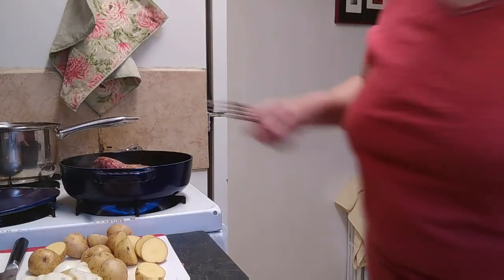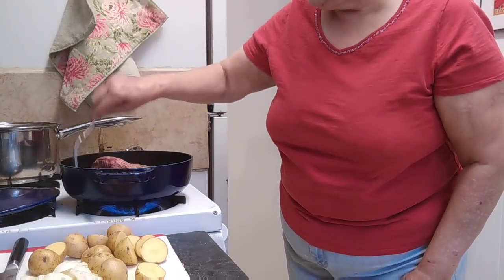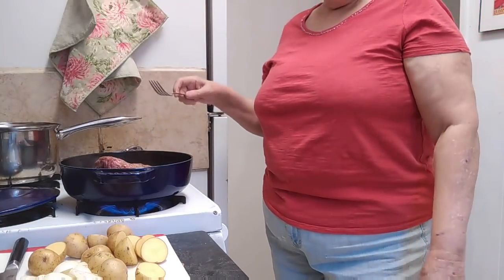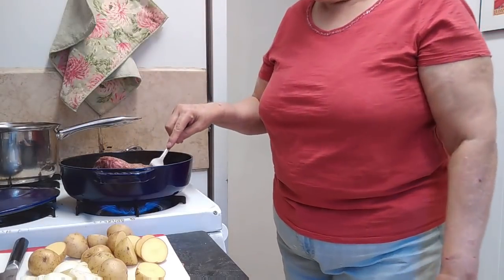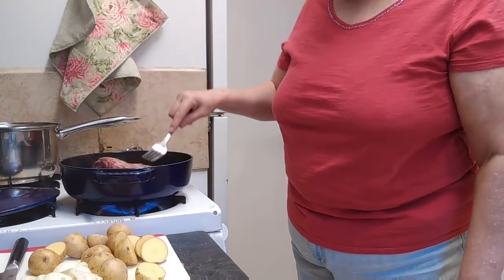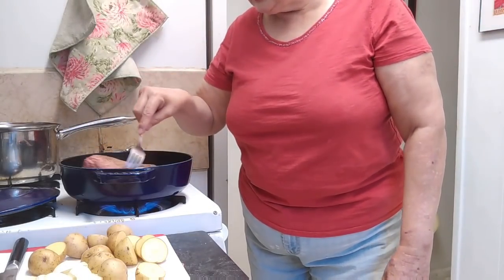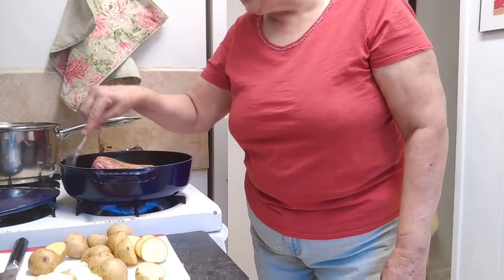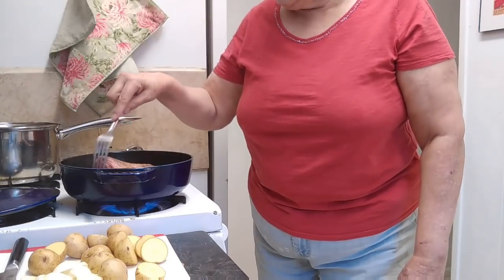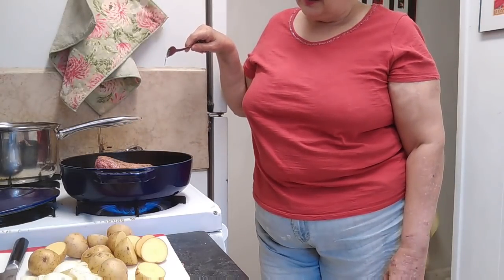Let me check the bottom and see if it's brown yet. It's not quite brown enough. Oh, it's cold today — I think it's about 45 degrees. I have my door wide open because I invited my friend Linda to come over and eat with me. She just got off work about an hour ago and she's on her way over, so I told her I'll be in the kitchen filming and she'll just have to walk right on in.